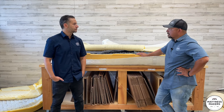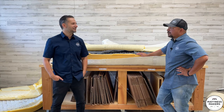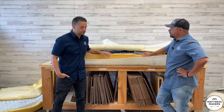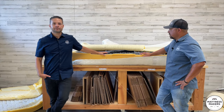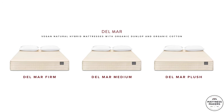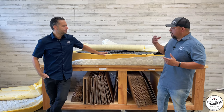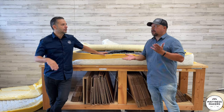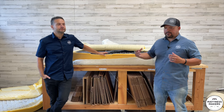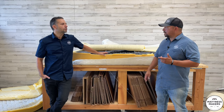It's not a bad bed. Just touching it, it's more on the firmer side. I give the micro coils a plus. But for $1,600, we have our Dalmar in that price range with latex, pocketed coils, real organic cotton, and a zipper cover. There would be a big difference in value. I'd probably compare this more closely to our Kensington because of the materials being used.